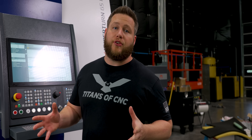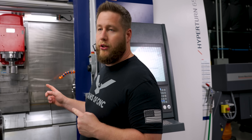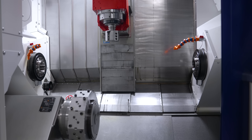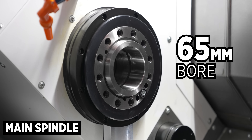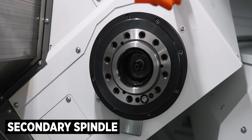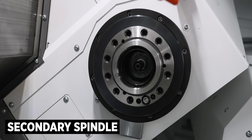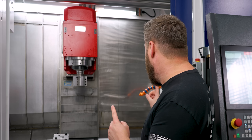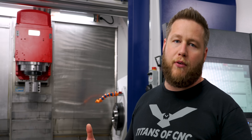The first thing we'll talk about is our dual spindles — we've got a main and a sub spindle. Both are an A26 spindle nose interface with a 65 millimeter bore through the main spindle; that's where the 65 comes from on the machine. You can get this with a big bore or a super big bore, but it comes standard with a 65 millimeter through-spindle bore and A26 spindle faces.